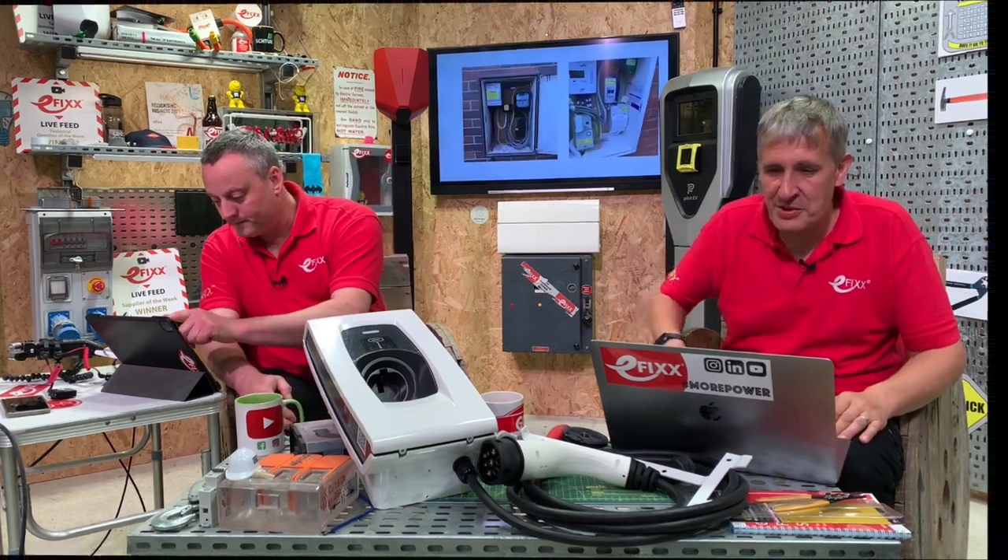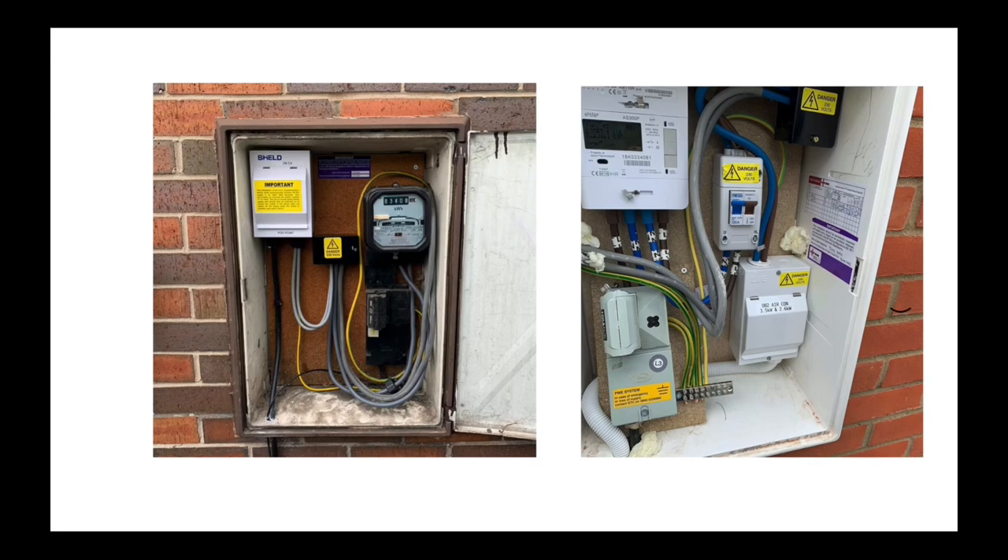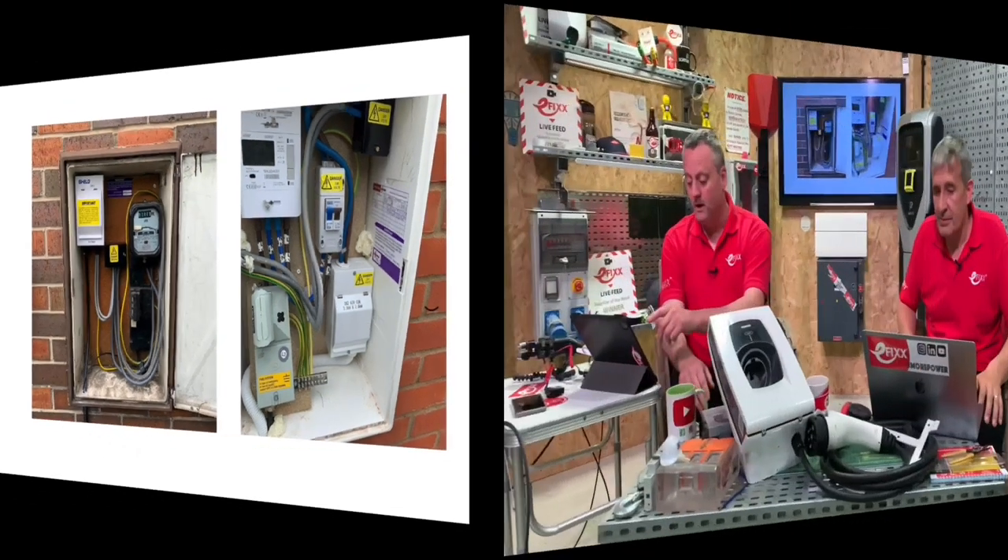Looking at other similar images, there's a small consumer unit being added and all the room has been taken. If the supply authorities or DNOs come along and want to change that meter, there's not a lot of room left. We can also talk about other constraints such as temperature - adding equipment in there might create a temperature that's different from what the enclosure was designed for.